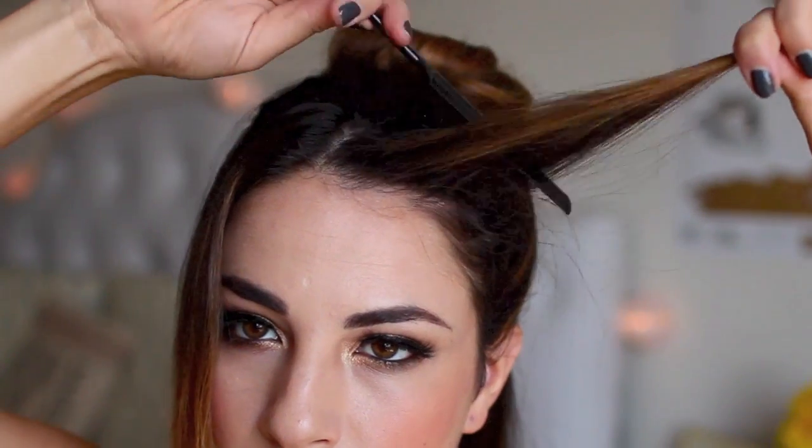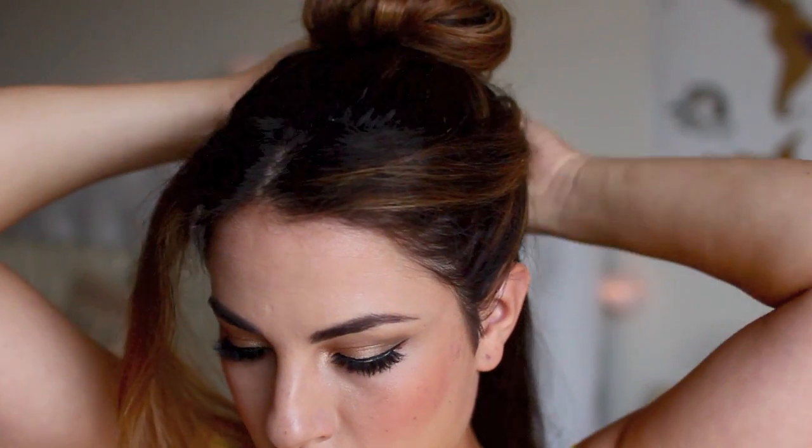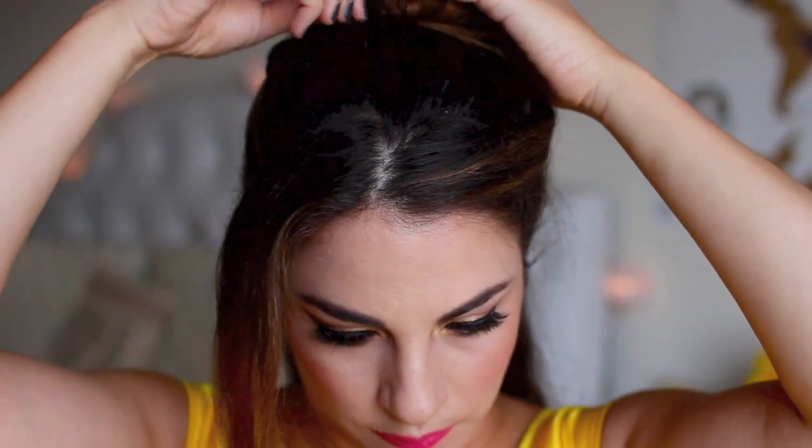Here I'm going to back comb some front pieces that I purposely left out because I want them to be really teased and volumized, so that it accentuates the front of the hairstyle, which is very big. Even if you can pull out more hair than that, it would look even better. I then took those pieces and wrapped them around the bun I just created and pinned them down.